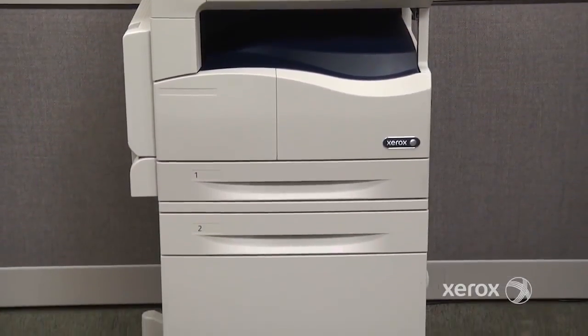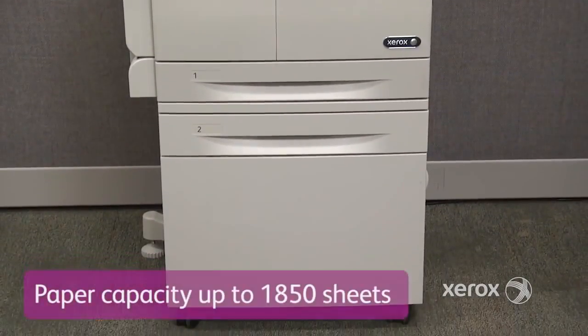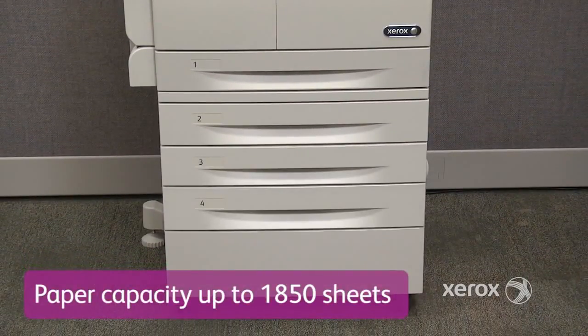The WorkCenter 5022-5024 can handle a paper capacity of up to 1,850 pages, offering you longer print runs.